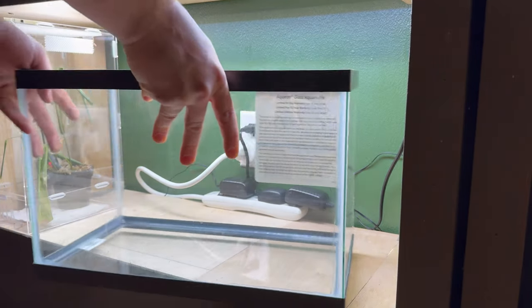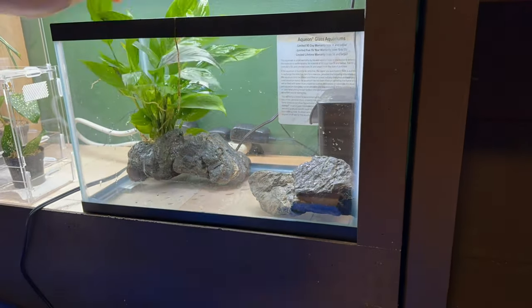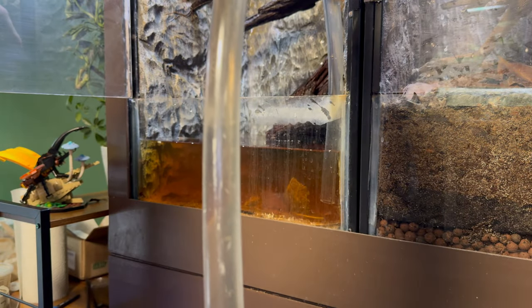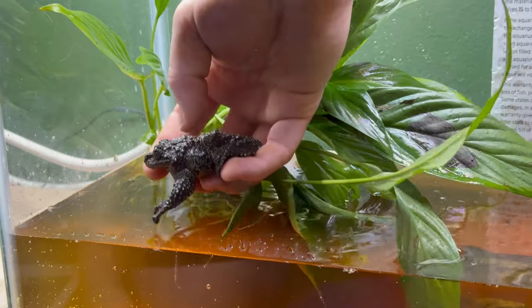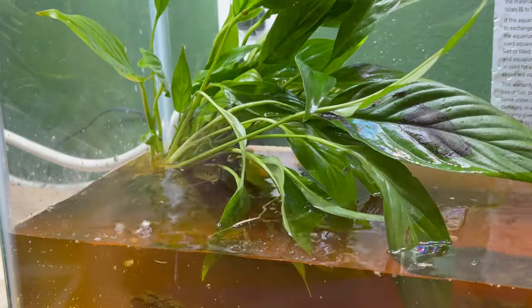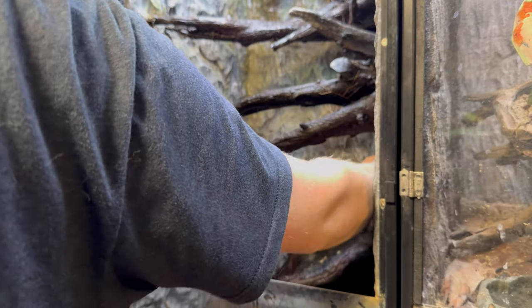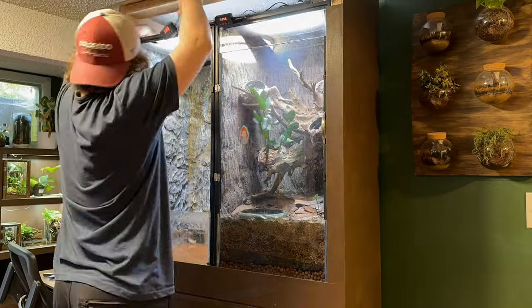I first started off by getting a five gallon tank and putting a filter in it so that I can set the frogs up in something temporary. I then added a few stones and some plants, drained the water from their current setup and added it to the temporary one. Then I moved the actual frogs into the temporary enclosure. With the frogs moved, I started dismantling the scape — taking out all the hardscape and whatnot — then I got the actual tank off of the stand.